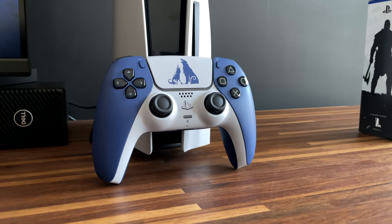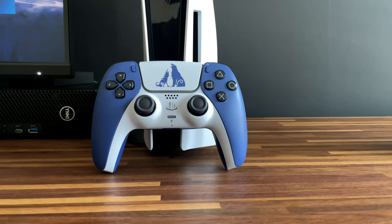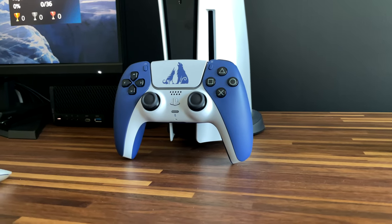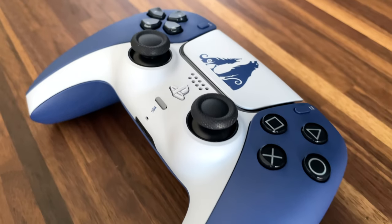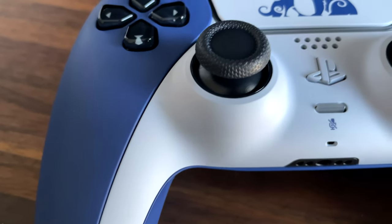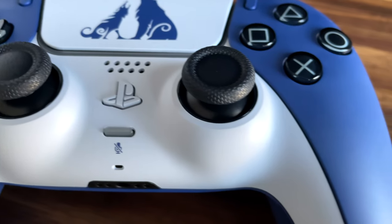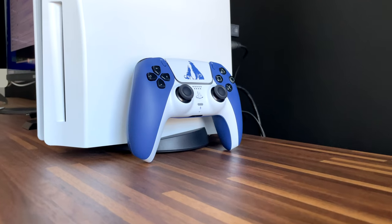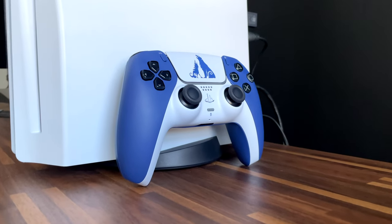My first impression of this controller out of the box — I have to say I'm not very impressed with it overall. There are subtle individual things I like about it, but the whole is not greater than the sum of its parts. What caught my eye right out of the box: we have a black D-pad and PlayStation icon buttons, like the Grey Camouflage controller, which I like. What is different about this God of War Ragnarok controller compared to all other previously released DualSense controllers is a white faceplate at the bottom around the thumbsticks — the first time we've seen the faceplate in white. Even the PS button is white. The overall design has a two-tone blue and white color scheme, giving it a cold and icy feel.